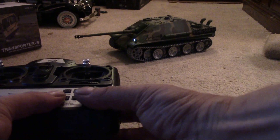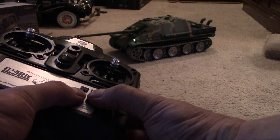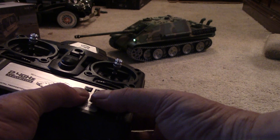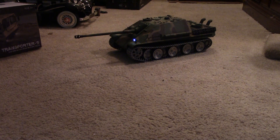Pushing G and K together controls your sound system — you've got four different sound systems to choose from, including sounds for the M1 Abrams.